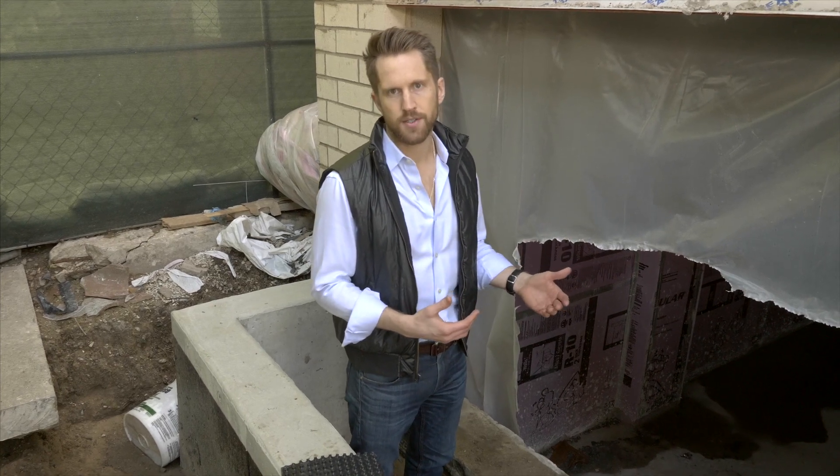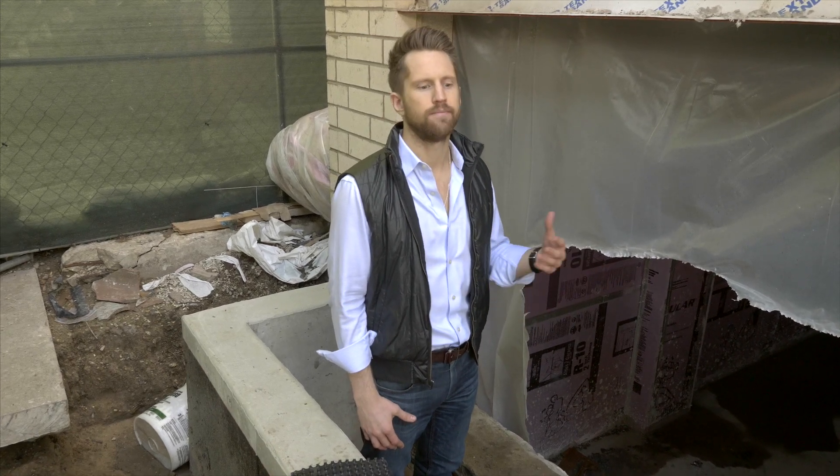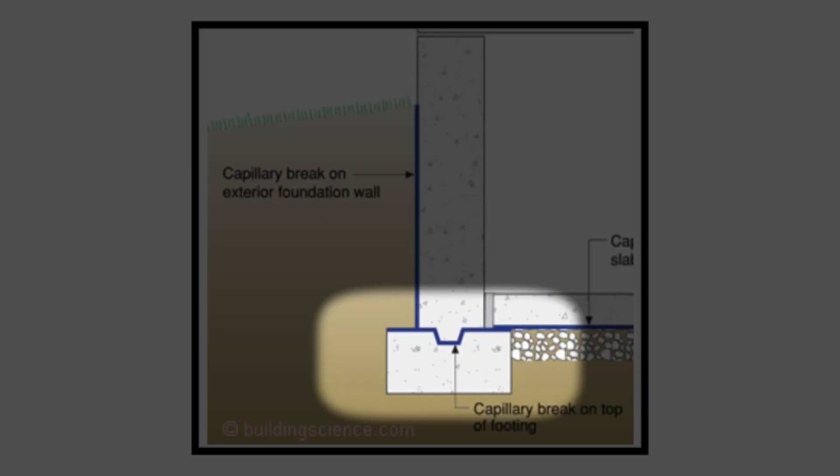Well, basements used to be just cellars where you stored coal and shoveled them into the furnace, and no one really cared if it was damp. The problem is practice hasn't caught up. So we do a couple things that help keep the basement perfectly dry that not many other people are doing. The first is a capillary break on top of the footing to help prevent water from basically being sucked up into the foundation wall.